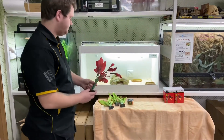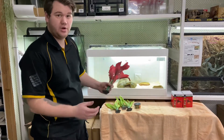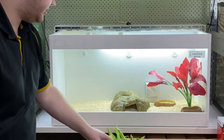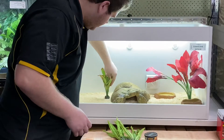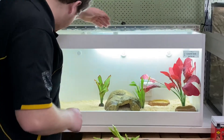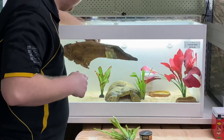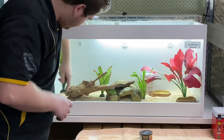Now let's add some decoration. Tall plants — you want to avoid placing them close to the heat light so they don't burn. We'll pop it at this end and bury the base into the substrate a little bit to make it look hidden. These lower plants you can pop wherever you want in the tank. And I'm also going to include a bit of driftwood to provide an additional basking spot for the lizard.